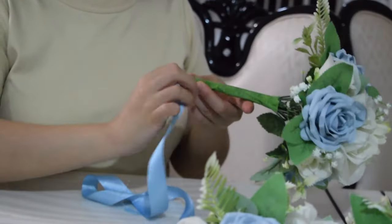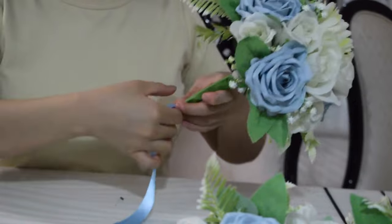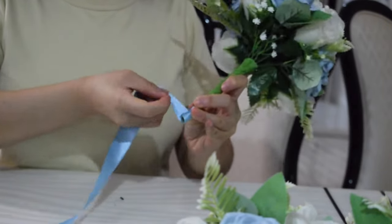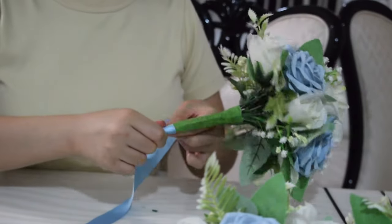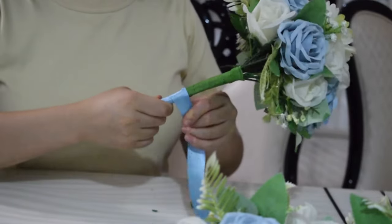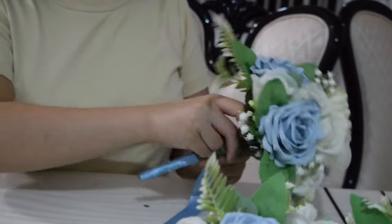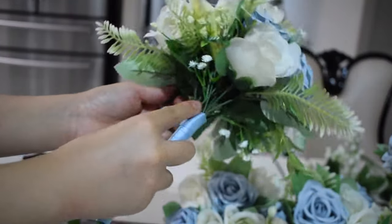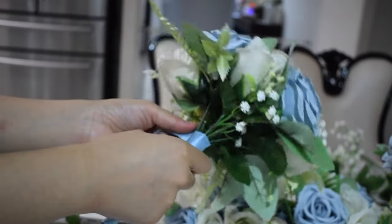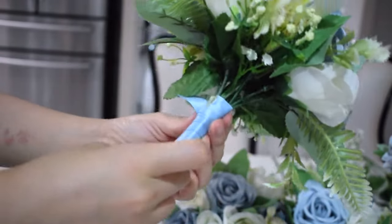The last step is wrapping the stem with ribbon so you can't see the green floral tape. The color of your ribbon should match your color theme — I'm using satin light blue ribbon. I find satin ribbon much easier to work with because it's very opaque, so you don't need a double layer. Once I've wrapped it all the way to the base, I cut off the excess with scissors and use hot glue to stick the ribbon in place.